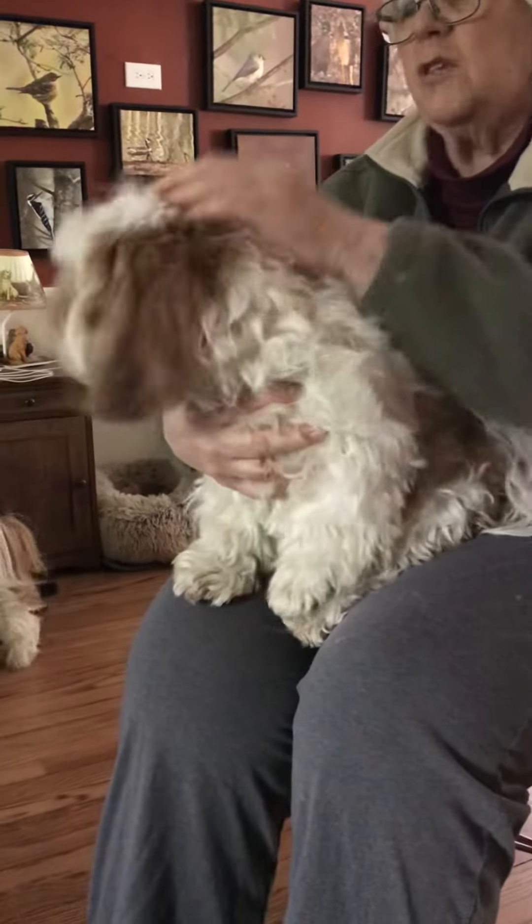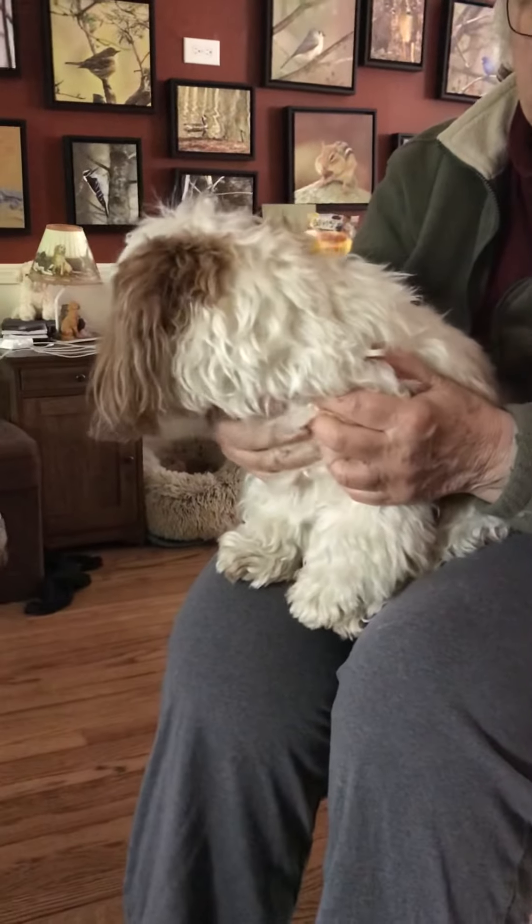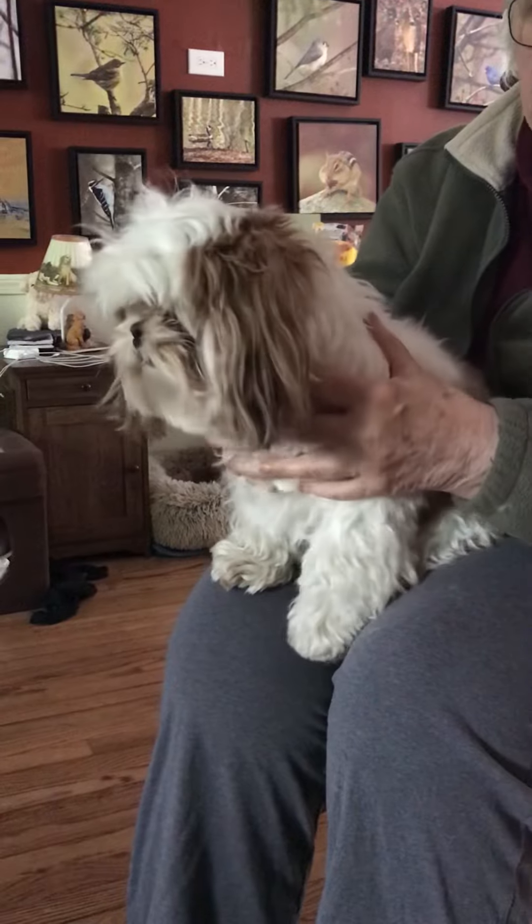Truffles here. This is a special video for those of you with little puppies who like to nip and bite and carry on. There's a special way that you can hold them so that they learn not to do that.